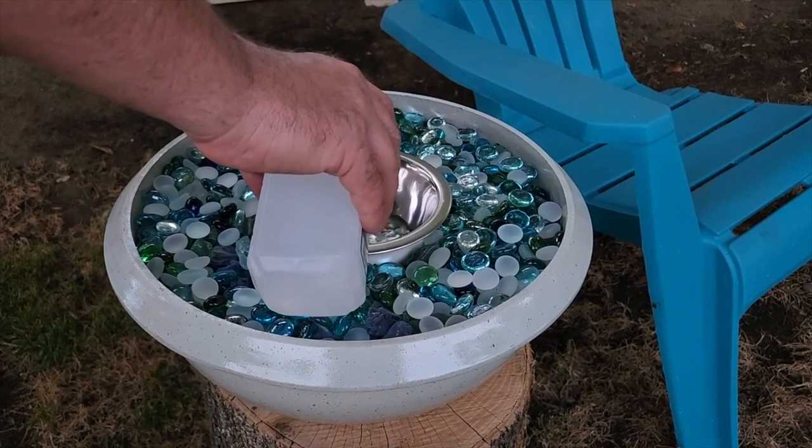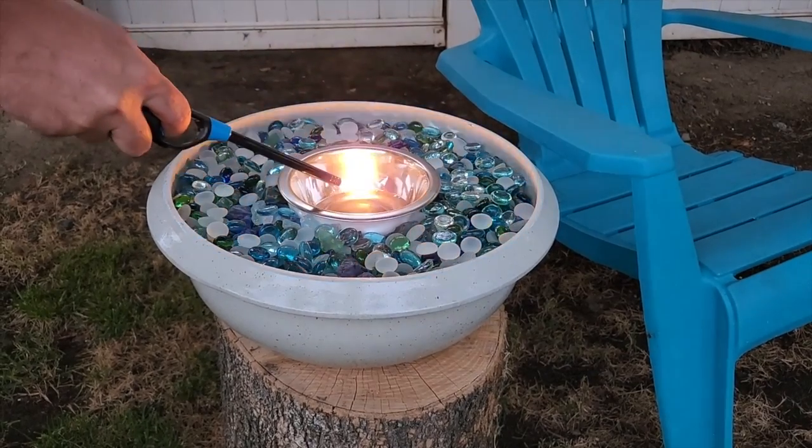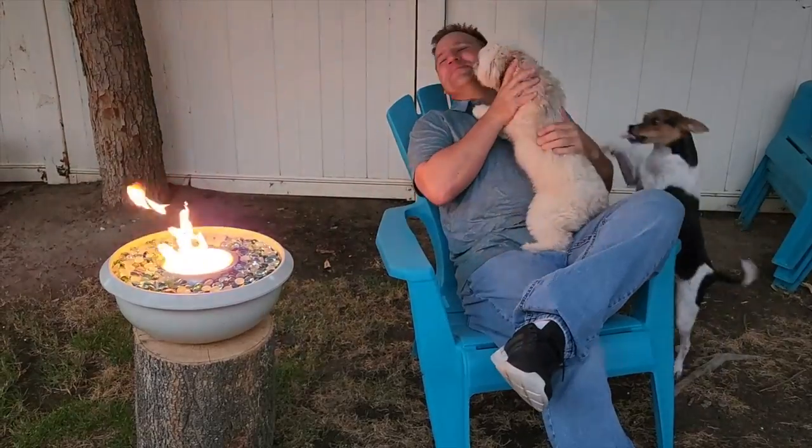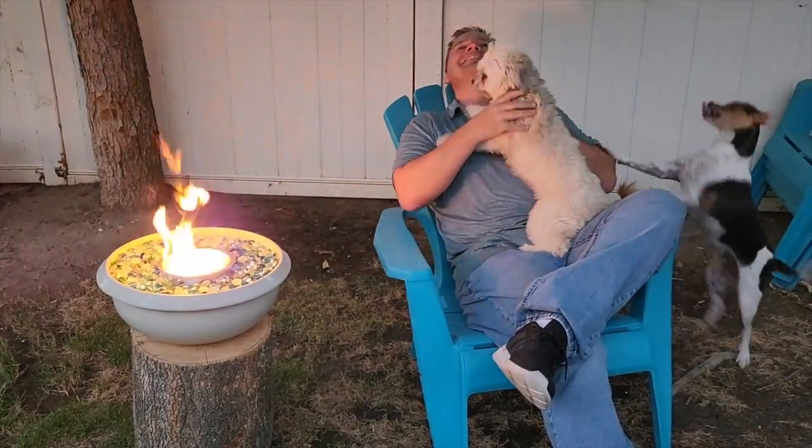Take the rubbing alcohol and pour a little bit in. Give it a flame and it's going to light right up. If you need to put it out, just place a metal lid on top. It's great for just relaxing nearby.